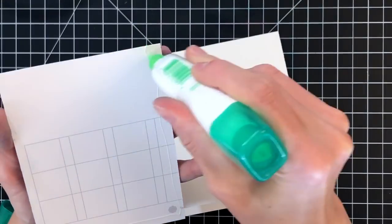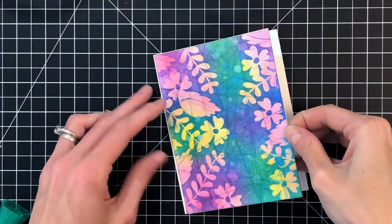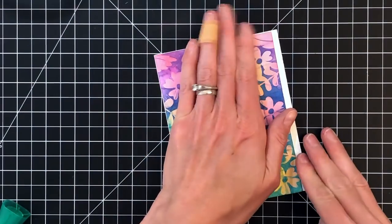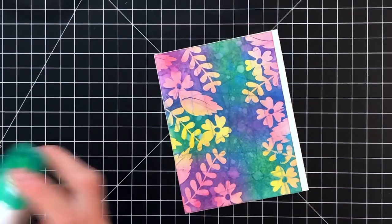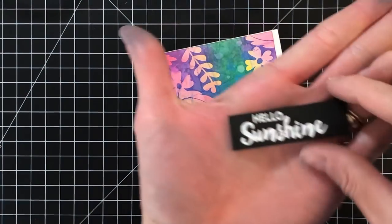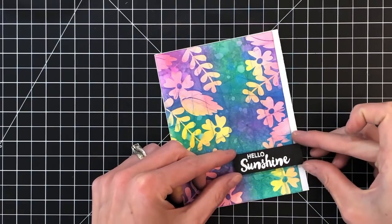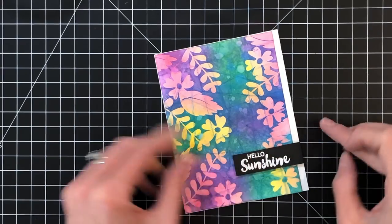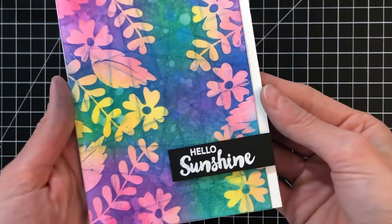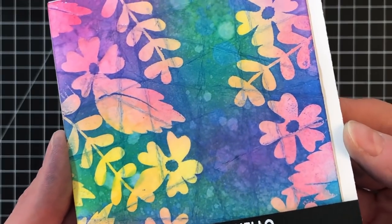Now I'm going to adhere this panel down onto an A2 card base made from 110 pound white cardstock. You may have noticed the print on the back — these are just misprinted sheets from Waffle Flower's calendar; I try not to waste paper, and they're nice and heavy 110 pound weight. I went ahead and heat embossed a sentiment from the Balloon Messages stamp set in white embossing powder onto some black cardstock, trimmed it down, added some foam tape to the back to pop it a little bit, and then stuck it down onto my card.